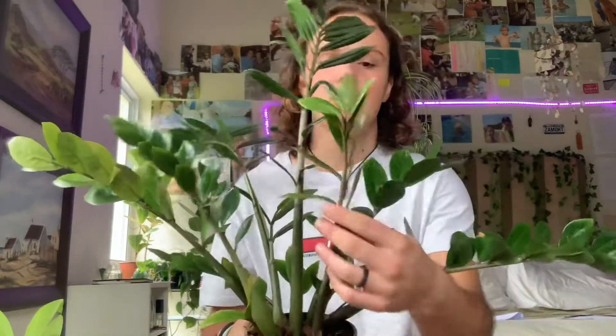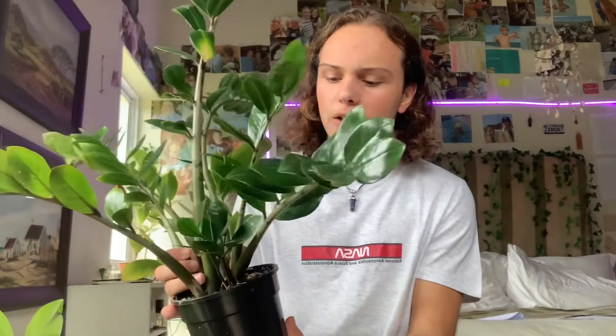My ZZ plant needs some water at the moment and it's actually starting to yellow, which is unfortunate, but I'm taking cuttings of this plant because it was very root bound and most of the roots died off. But these plants have tubers which actually help store the water, so they can go quite a long time without watering — but that doesn't mean you shouldn't water them.